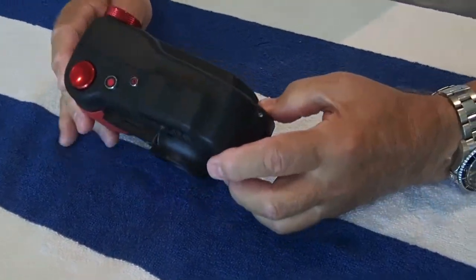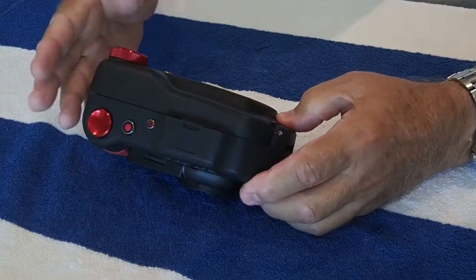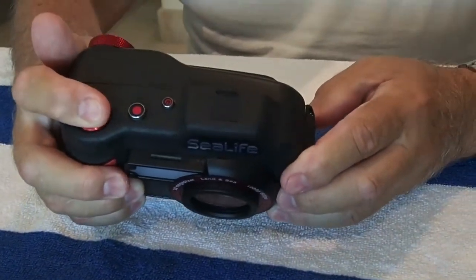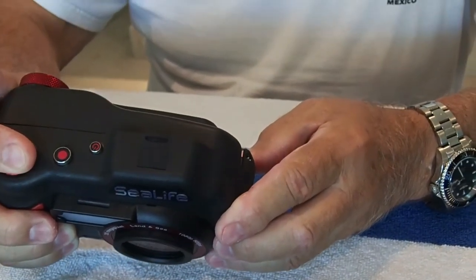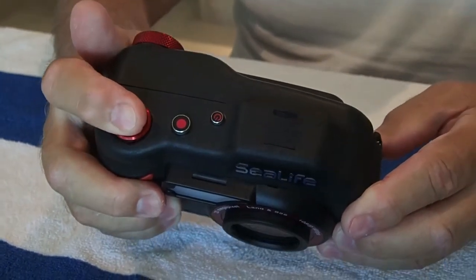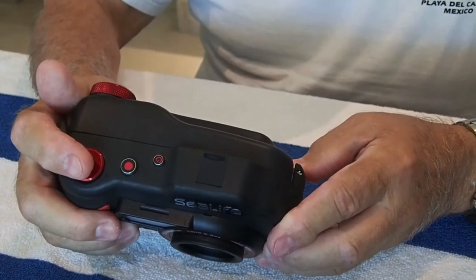Another important thing: don't set the camera on auto focus. You're going to have to use the focus in the button. For typical point-and-shoot cameras, you've got to hold the button down a little bit, then take your picture. The auto focus won't work underwater — it just won't work.